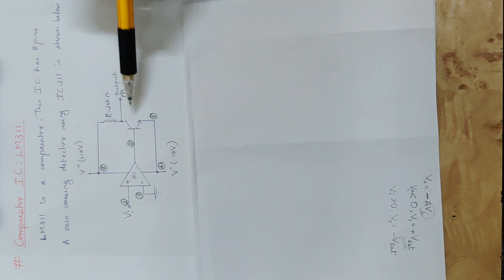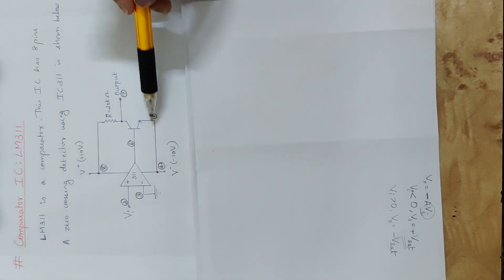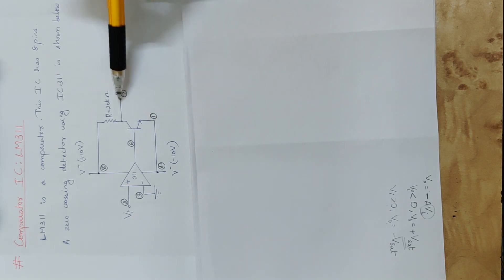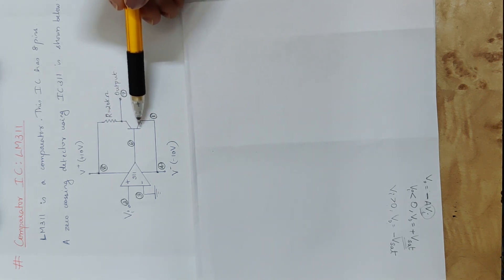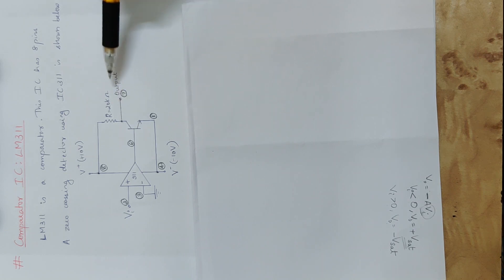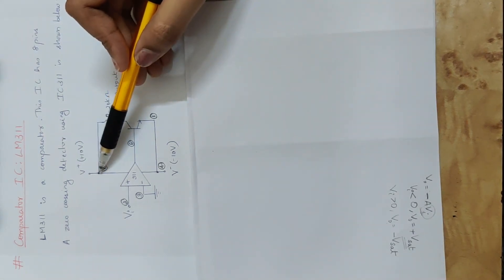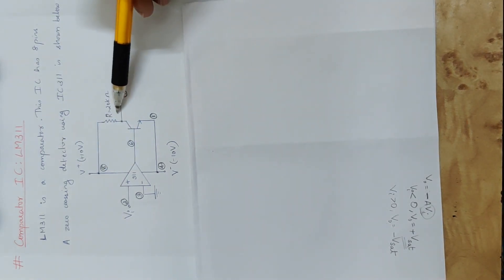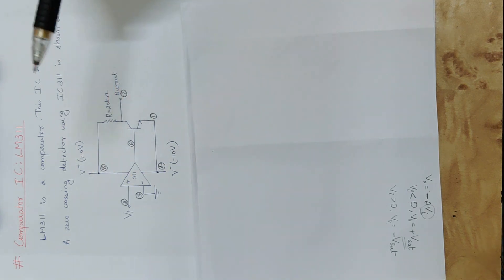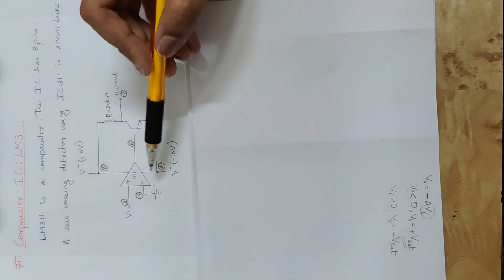Output is at pin 6. The transistor emitter is at pin 1. The fourth pin is interconnected. The transistor emitter and collector form the output. Positive supply connects to the collector through one resistor. This is the internal circuit of IC 311.